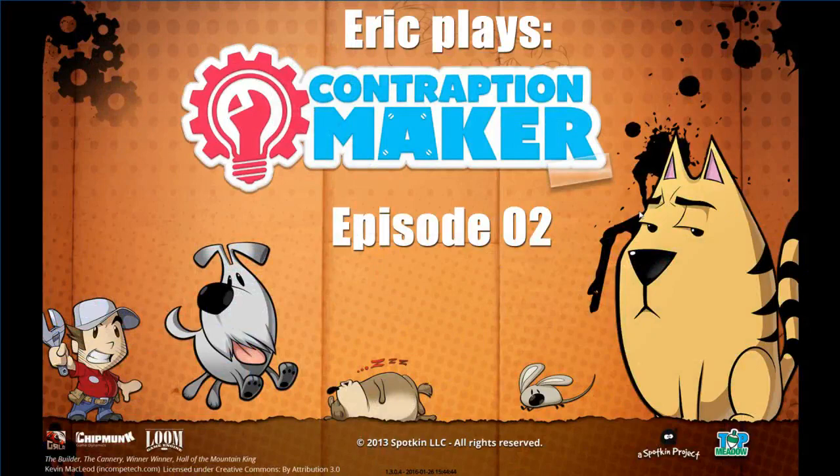It's time for Eric Plays Contraption Maker Episode 2. Hey guys, we're here to play some more Contraption Maker.